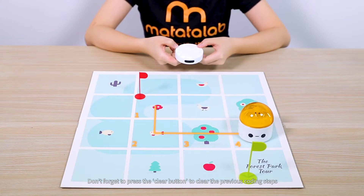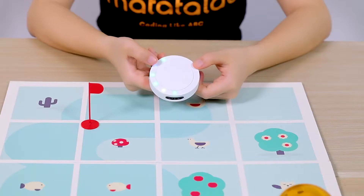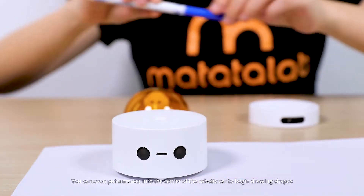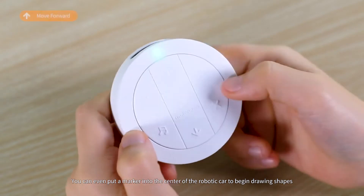Don't forget to press the Clear button to clear the previous coding steps and proceed to the next programming challenge. You can even put a marker into the center of the robotic car to begin drawing shapes.